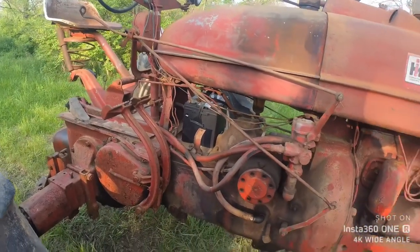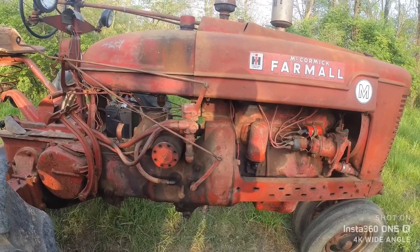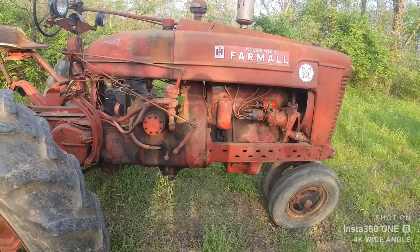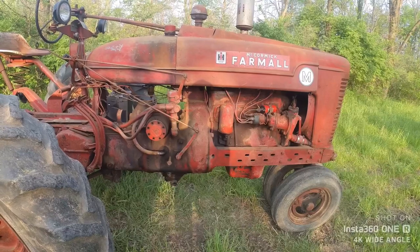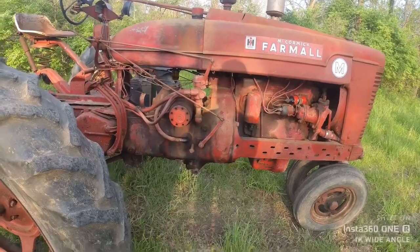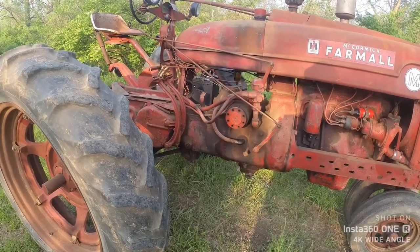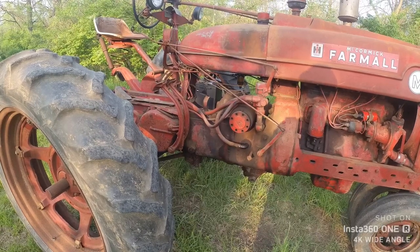I've never heard of someone doing a 12-volt conversion and leaving it positive ground. It's possible, but with the alternators we have here it's not very common — everybody uses a GM one-wire. Some English cars like MGs still used positive ground even into the 12-volt era. There's nothing wrong with positive ground, and there's nothing wrong with it being 6-volt either. I've got two 6-volt tractors and two 12-volt tractors — never have a problem out of them.